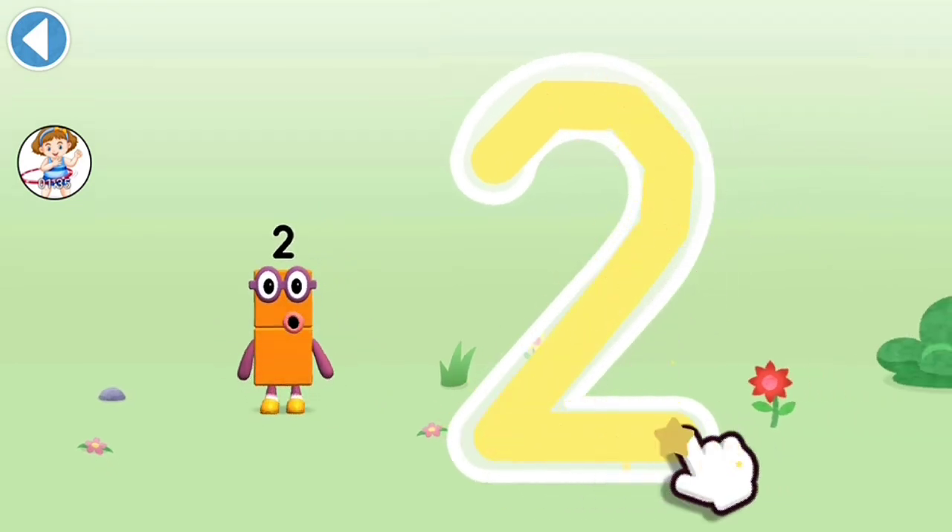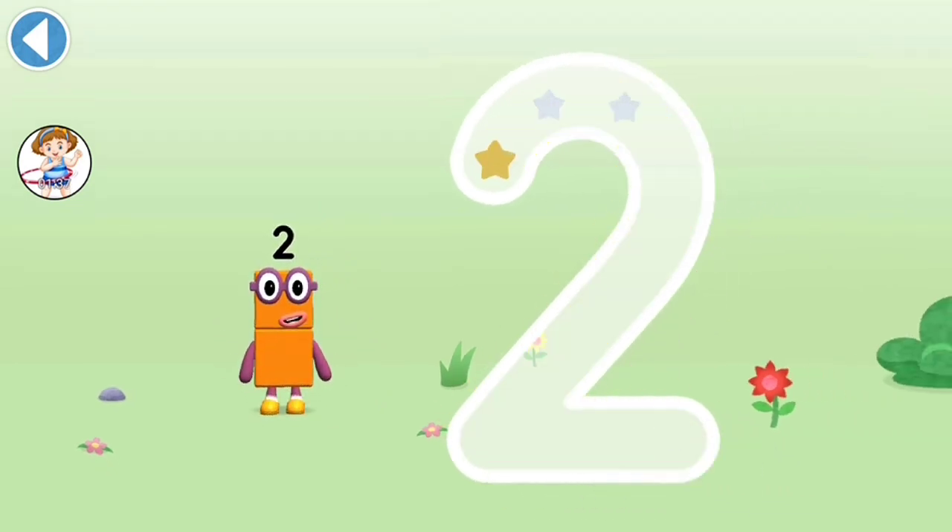One curve down is what you do, then straight across to make a turn! Try to keep your finger on the screen.